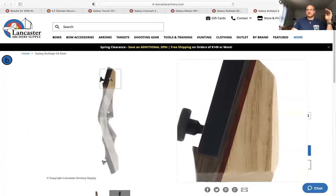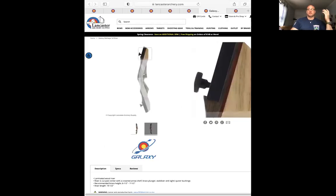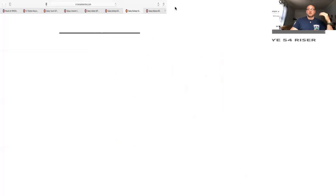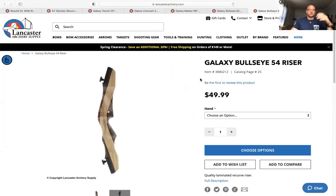With the limbs, don't go crazy with weight — keep it low: 15 to 20 pounds, 25 pounds max. When they're first getting started, somewhere between 18 and 25 pounds is good. It's just easier to teach them with lower weight, more control. They're shooting small arrows, 0.166 or smaller, so there's simply no need to go heavy on the limb weight. If you can't get those limbs, get a different setup.